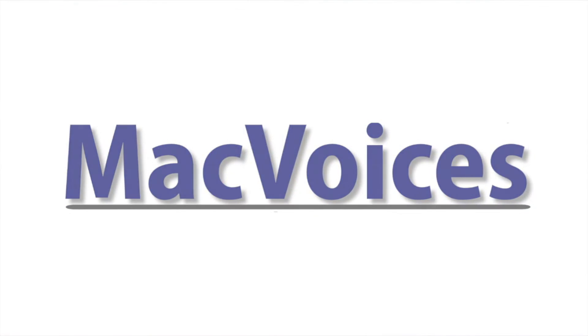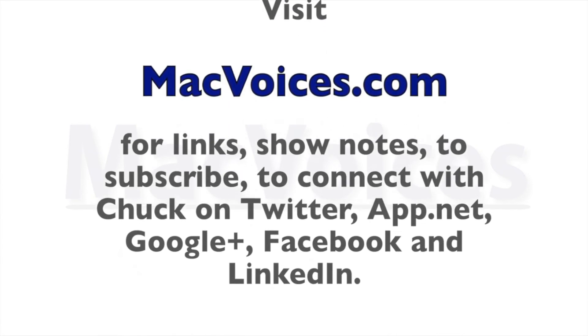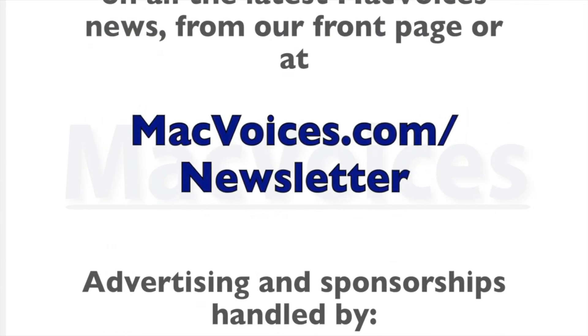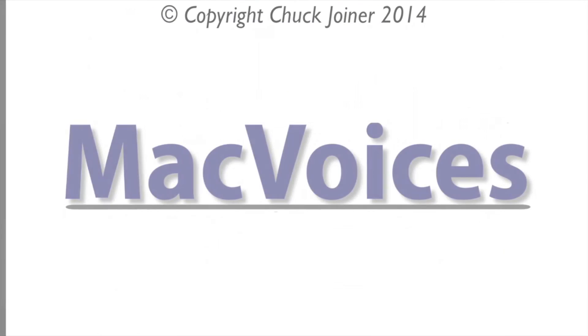Jeff, I need more room in my office for Drobo and Transporter products! Thank you so much for the time. I look forward to seeing you on Thursday at Macworld. Folks, I'm Chuck Joyner. This is Mac Voices at Drobo. We'll be at Macworld iWorld 2014 — we hope to see you there. Visit macvoices.com for links, show notes, to subscribe, and to connect with Chuck on Twitter, App.net, Google Plus, Facebook, and LinkedIn. Subscribe to the Mac Voices Dispatch newsletter at macvoices.com/newsletter.